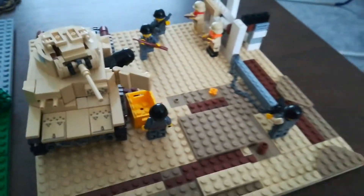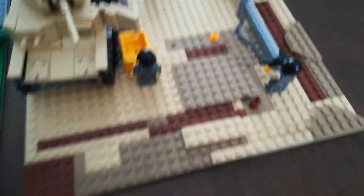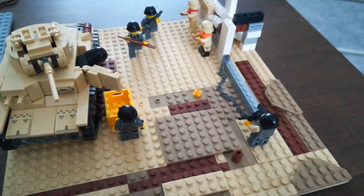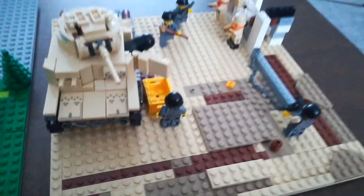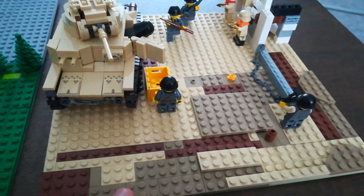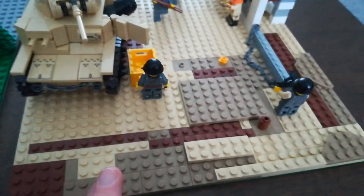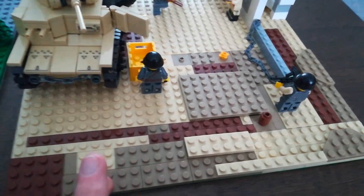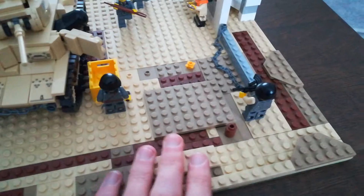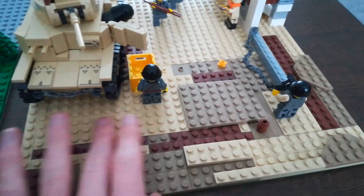So far it's looking good. We've got a tank. The base plate — I think it's a 16 by 16 — is kind of a bin cook of sandy coloured stuff.